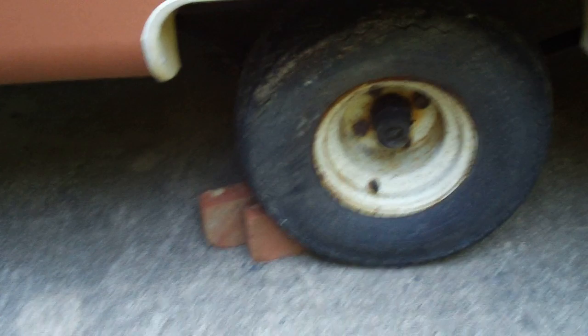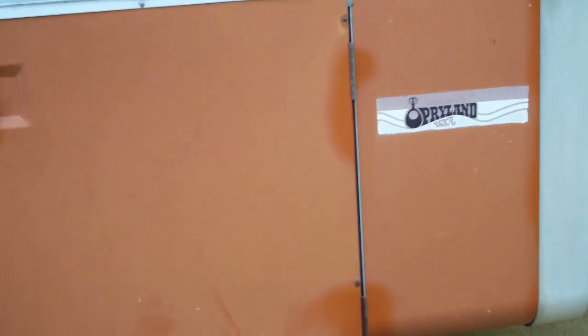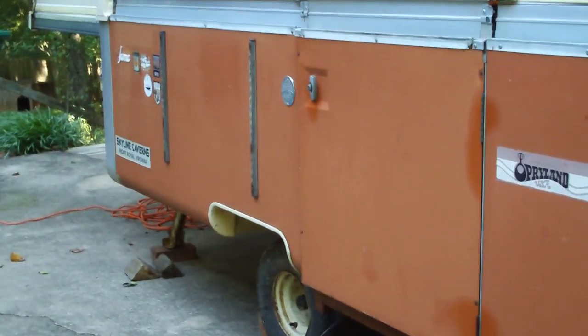There are just minor things: there's a taillight that needs replacing, the window screens need redoing — they're not busted but just coming loose. We haven't washed it yet, so it needs a good scrubbing and a good wax job. The wheels need repainting but the tires are in pretty good shape. I'm not sure how old they are, but we're going to repaint the bottom there.